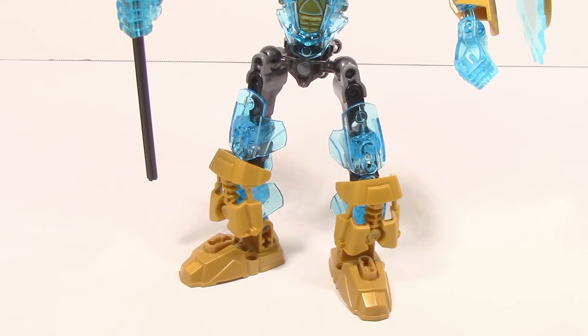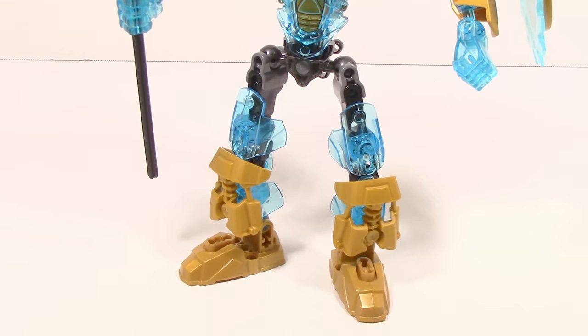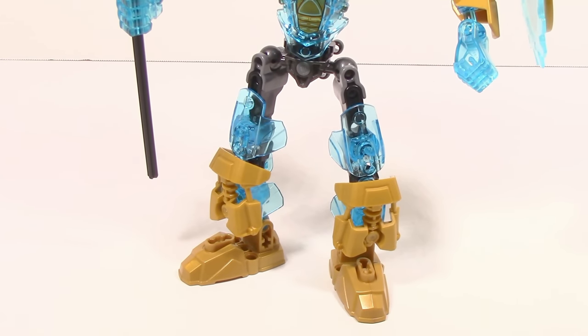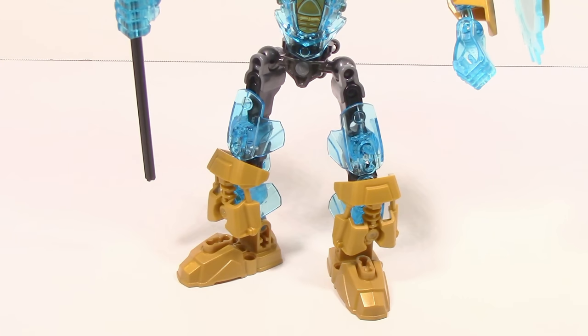Taking a look at Ekimu's legs, as you can see they are relatively simple. Pretty much every other set in the wave has some sort of thing going on here — Ekimu, nope, just relatively simple. He's got this sort of boot look going on here with the gold, and then he just goes up to a trans blue.